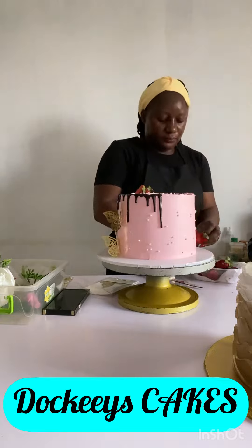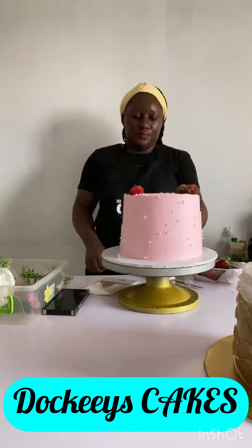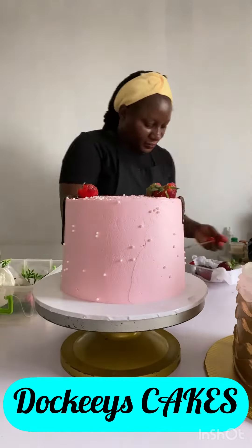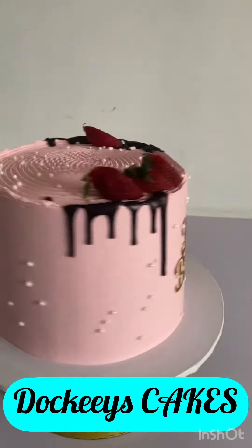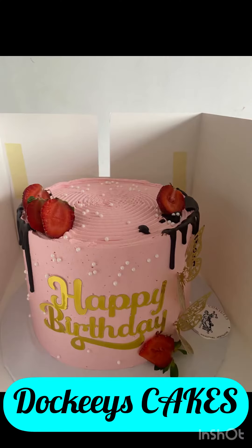That way you have a stable whipped cream. If you're able to chill it afterwards, after the whole creaming process, that will also double the assurance that your whipped cream will be stable. But even if you don't chill it after whipping, as long as your tools are very chilled before you begin, it gives you the assurance of a stable whipped cream.